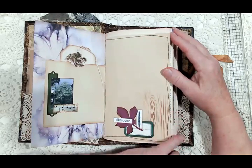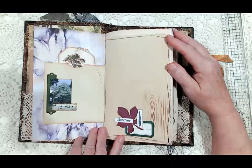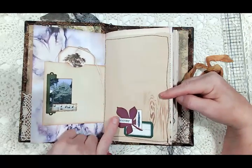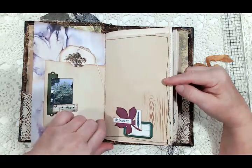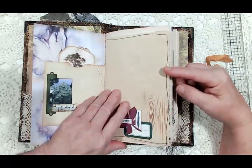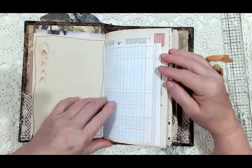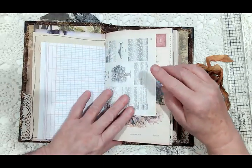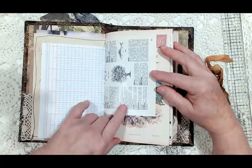The paper collection is Familiar Trees one and two. On this page I used a wood grain stencil, which I thought was perfect. Here's another little collage I made with a die cut and a label I had in my stash. Then some more stenciling, a ledger paper, and a page from a French dictionary with an image of a tree.